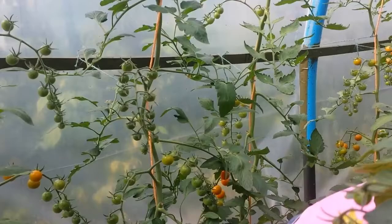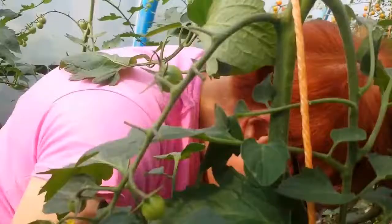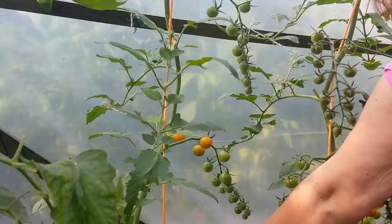There's a reason why they ripen on the top of the vine first - it's simply because the nutrients go to the ones that are first.